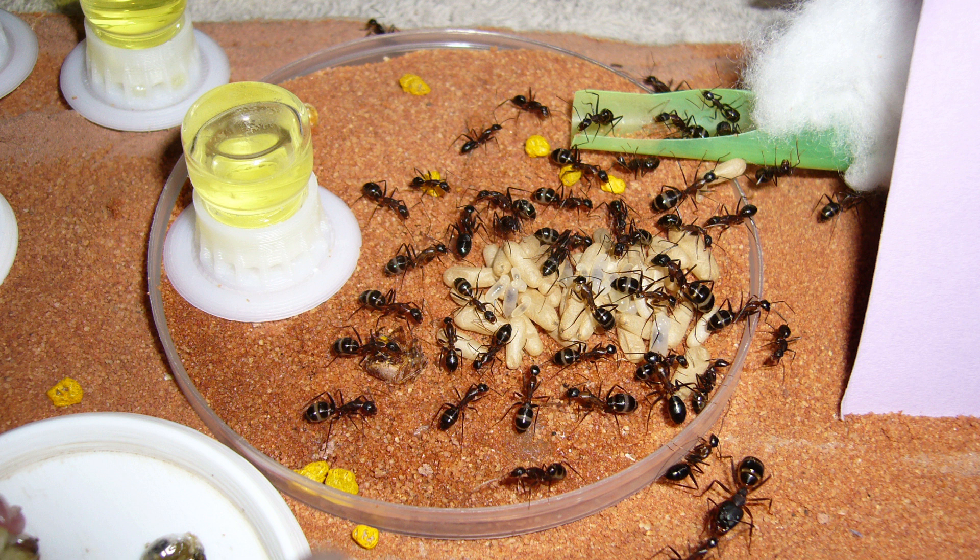They have different castes in this species — minor, media, and major workers. They all have the same function, even though they have different sizes and a slightly different body plan, as the majors have a bigger head relative to body size. All of them forage, all of them fight for the defense of the nest, and all of them get prey and bring it back.